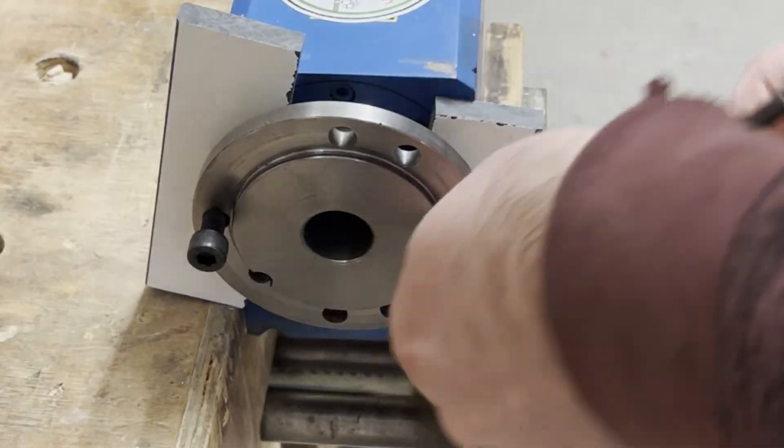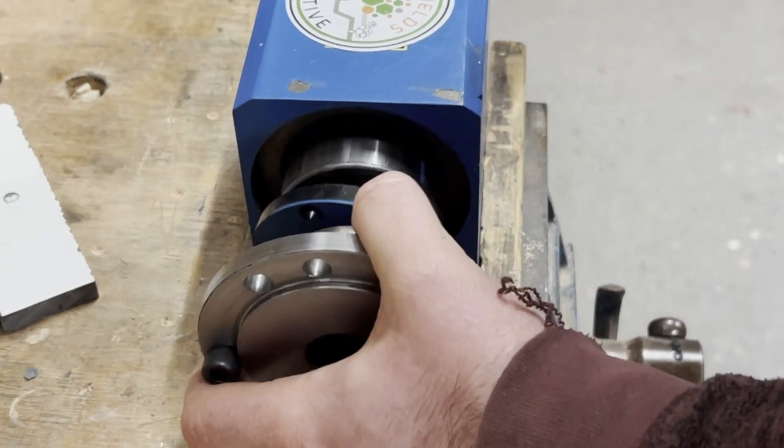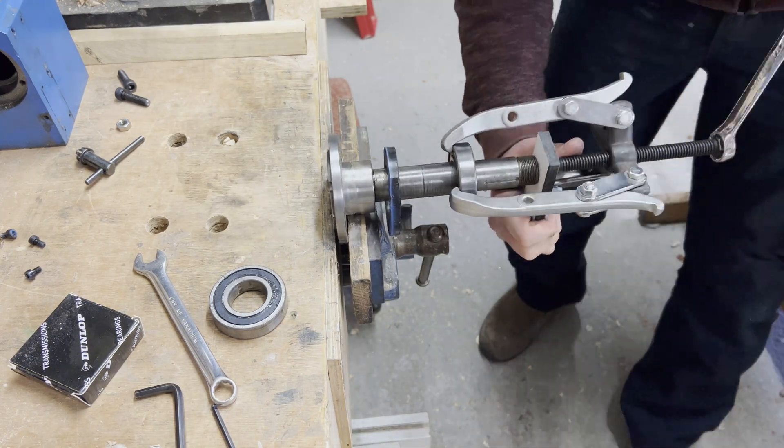Once the lathe was stripped down, the first challenge was to get the shaft out of the headstock. I used jacking bolts to remove the shaft and then a puller to remove the last bearing from the main shaft.